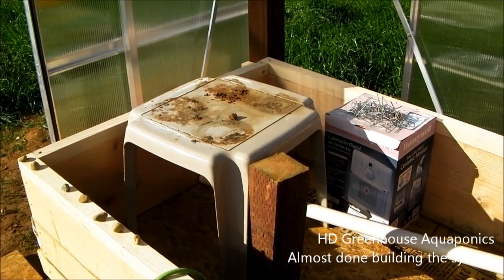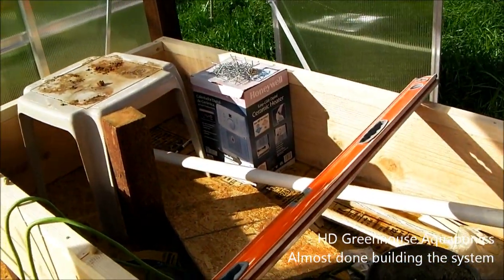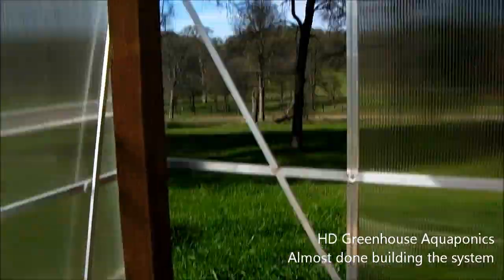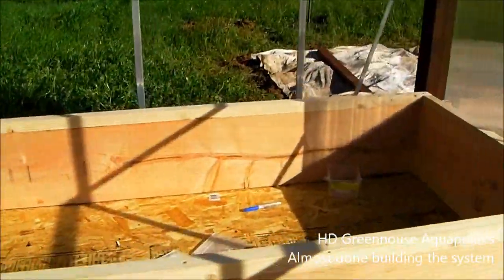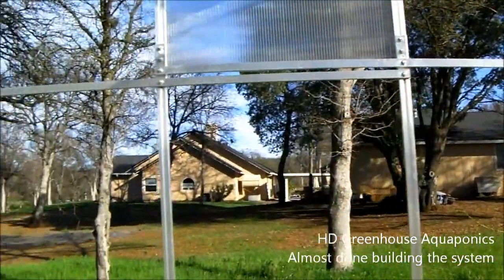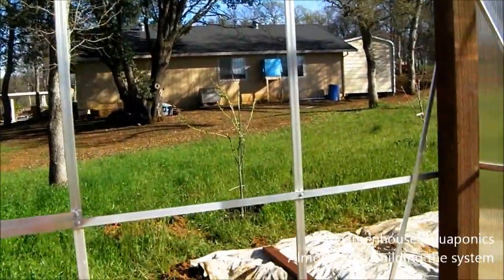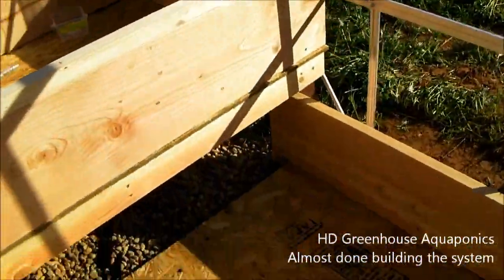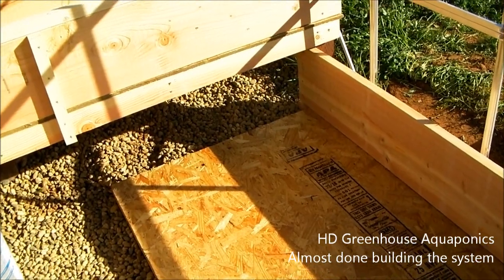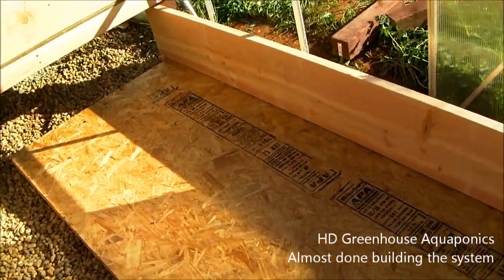This bed here is bed number one in the greenhouse, against the back wall. We'll put a trellis along the back for tomatoes and whatever we have growing. Bed number two is where we'll be growing the bulk of our food since it's the largest bed — on the back wall we'll put up some strawberry towers. And then this last one is mainly going to be our lettuce bed, where we'll grow our salads year-round. Hopefully the greenhouse will make that possible.